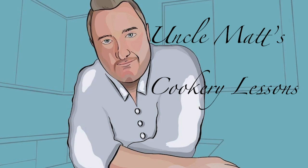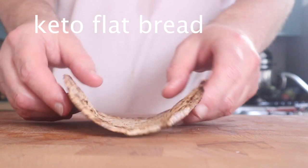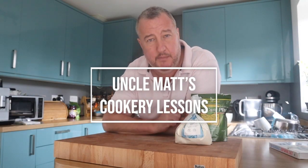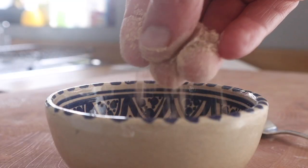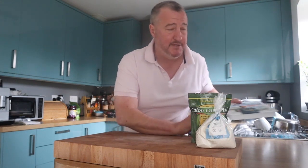Hello ladies and gentlemen, welcome back to Uncle Matt's Cookery Lessons. In this video I'll be making another low-carb alternative to a flatbread, using coconut flour and psyllium husk — if I've said that right, because it's spelt with a P but it's obviously silent. I bought this book recently; I love this guy, Tom Kerridge. If you saw what he looked like a few years ago and what he looks like now, the diet has really worked for him, so let's hope it works for me.